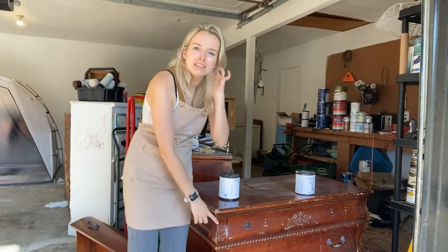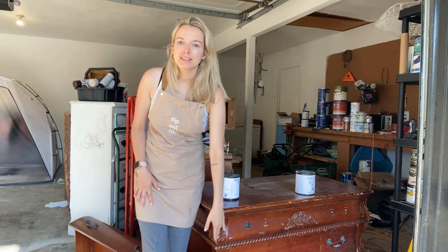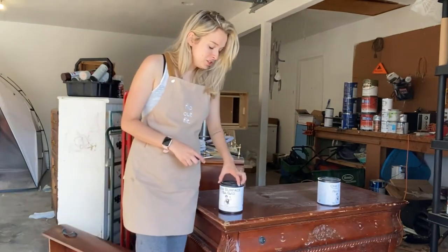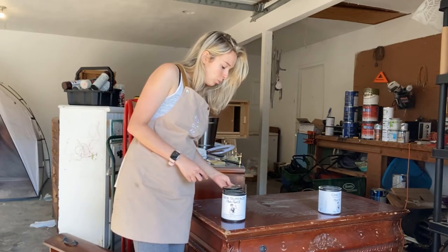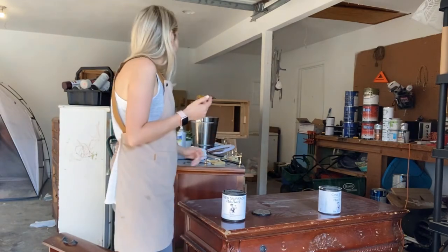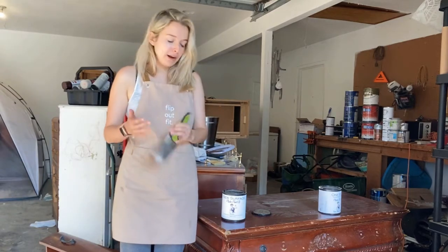Even whenever I'm sanding — and you can see down here this has a bunch of designs — I'm not going to be able to get every single speck in there when I'm sanding. So this is a great option to make sure that it can get in those grooves. Now this is the New Surface — I'm opening it up. You can get it in brown or white. It's convenient if you're painting a darker color to use that dark undertone, and if you're painting a lighter color, go ahead and use white.